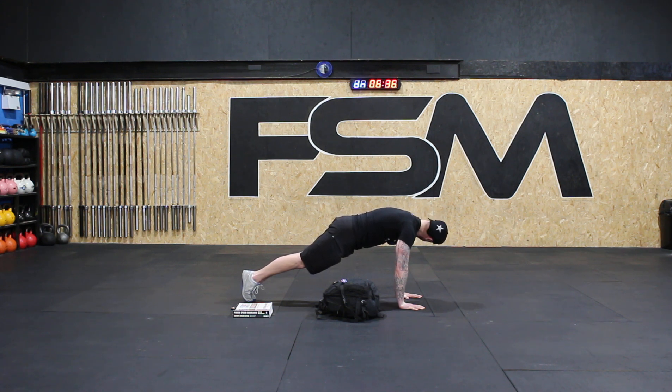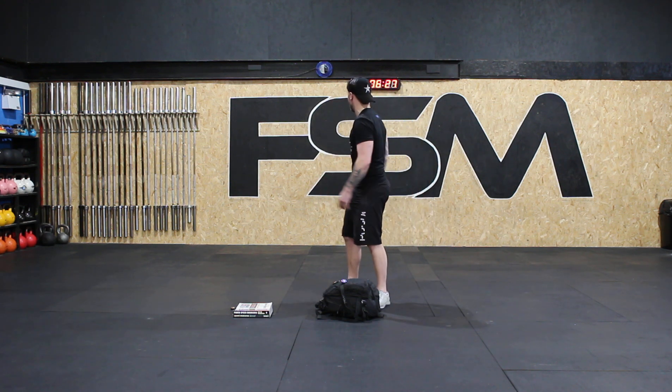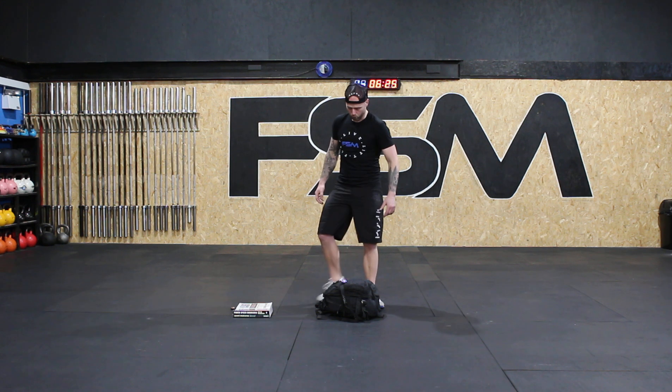Almost there — five, four, three, two, one. Knee down and stand up tall. Good job guys — two down, we've got three to go. Doing great.